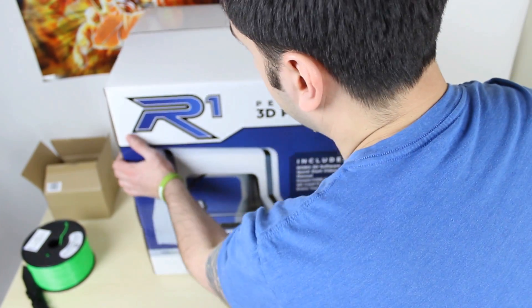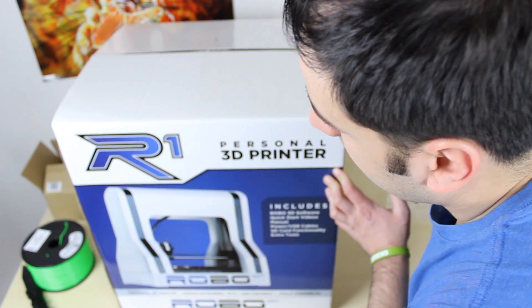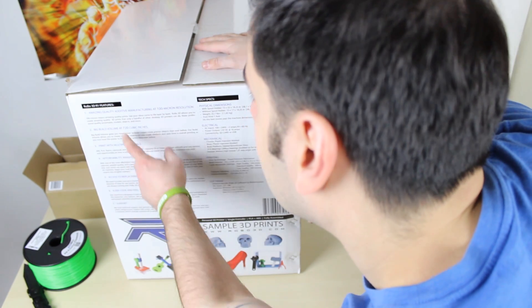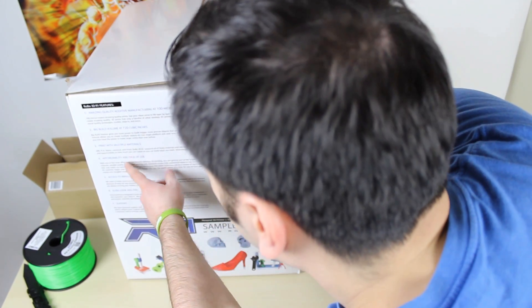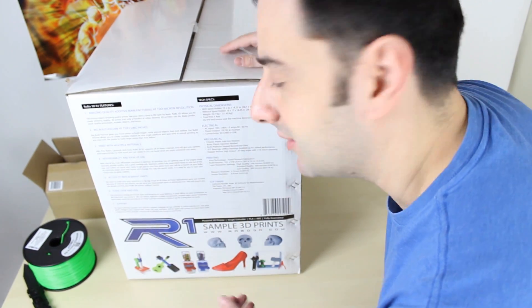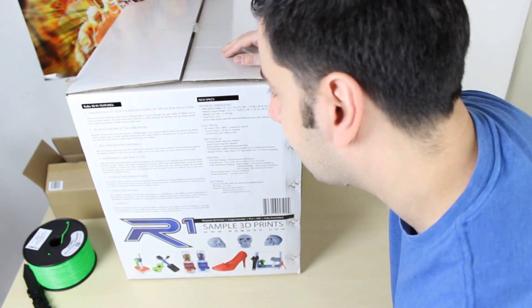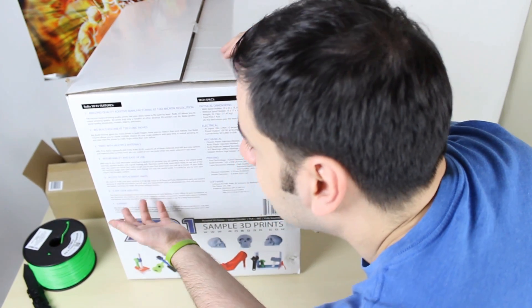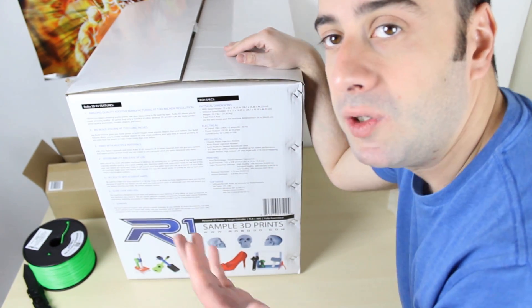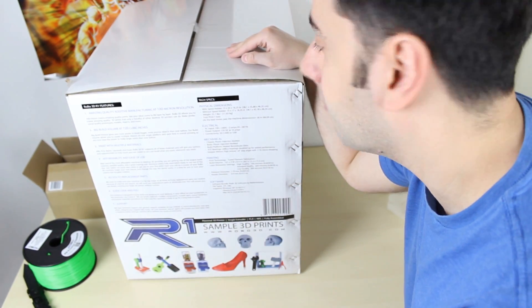Let's flip to the other side because there's more stuff here. It tells you the specs and everything included. The build volume is 720 cubic inches, it prints in multiple materials — ABS, PLA, even nylon, and other exotic materials. It's really inexpensive, only about $799. And it's an open source printer so you have access to a ton of replacement parts and a huge community, and you can even print stuff the community creates to improve the printer itself.